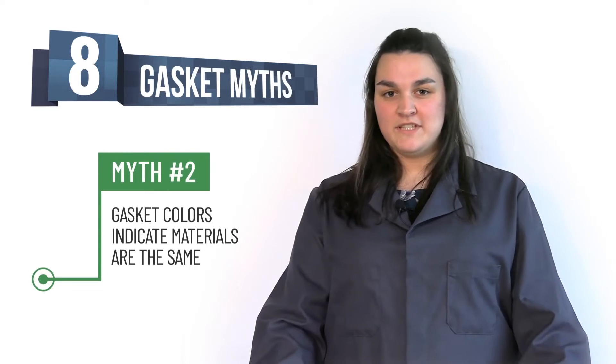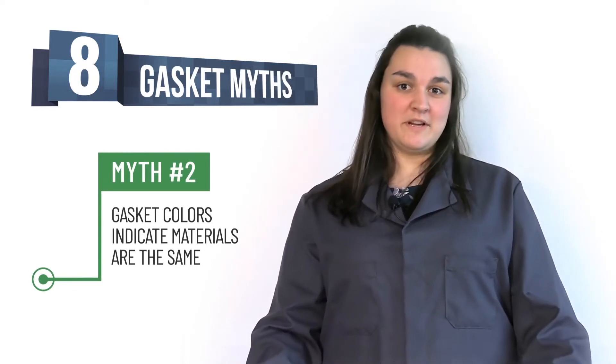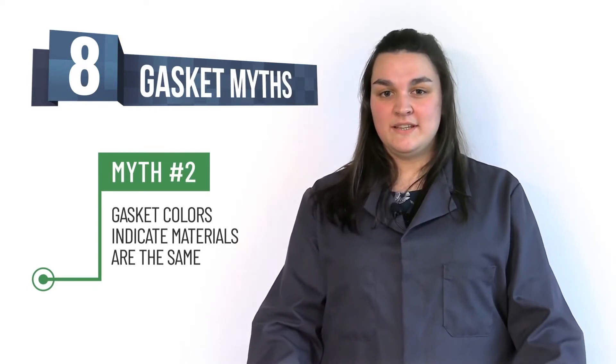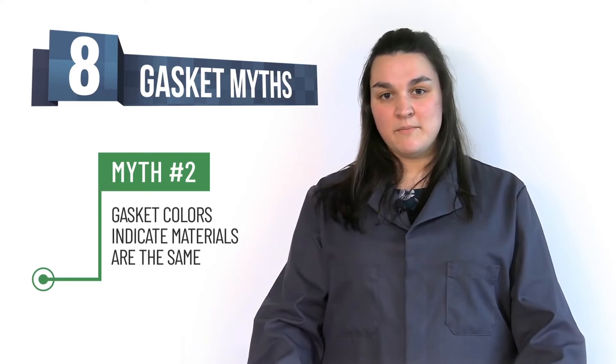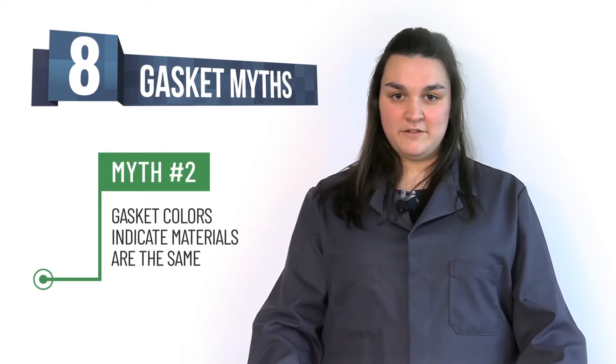Myth number two: gasket color indicates the same material. People always say, 'I've always used a blue gasket so it must be right.' Color can be essentially meaningless. Some competitors will use the same color for all of their product lines. You should always check the pressure, temperature, and media of the product to make sure you're using the right material.